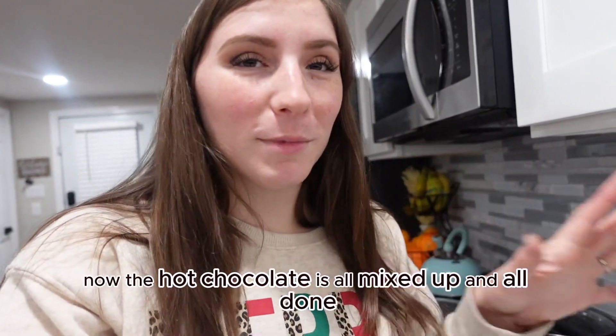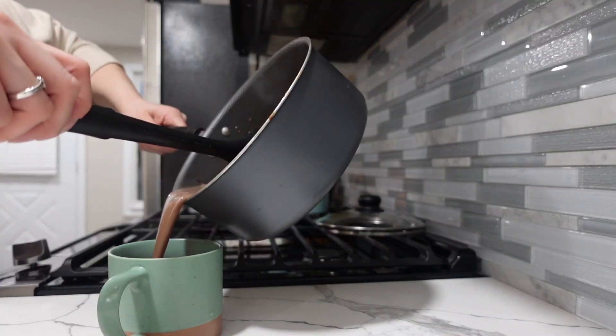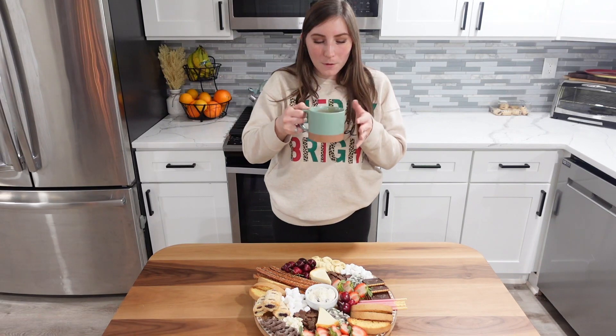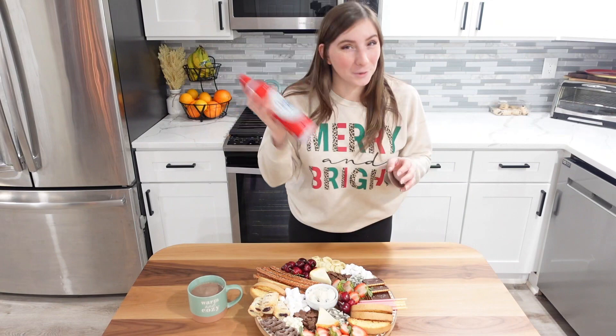Now that the hot chocolate is all mixed up and done, it's time to taste test it. Oh my gosh, this is way better than the hot chocolate packets — and I didn't even put the full three-fourths cup of sugar in, I only put one-fourth. We can't forget the final touch — y'all know I've been waiting to do this the whole time. [adds whipped cream]